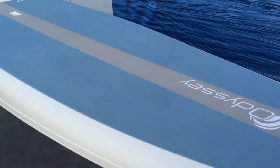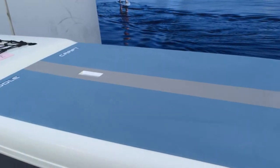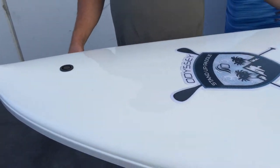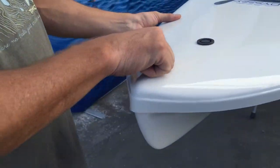The issue is strictly cosmetic and has no effect on the integrity of this board. This is a 12 foot by 31 and a half Odyssey SUP paddlecraft.